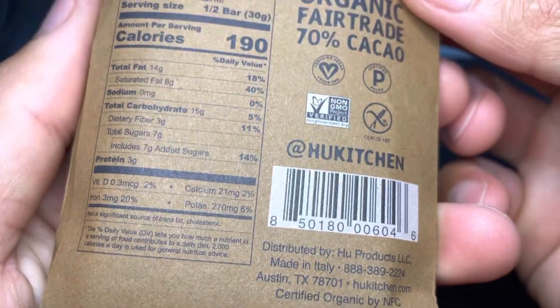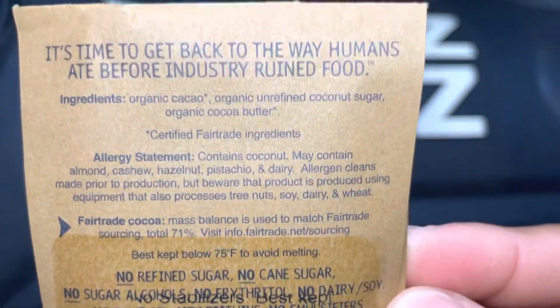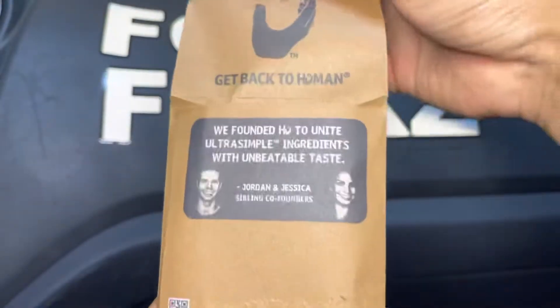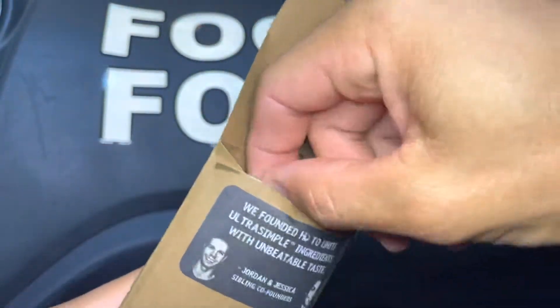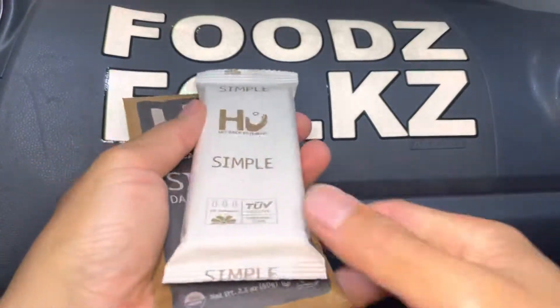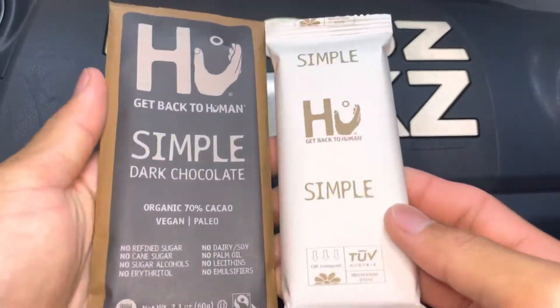Right before we start eating I just want to remind everyone to say grace. We must remember that all these gifts are from God who nourishes us all and gives us the wisdom and strength to endure anything, and also to remember that all the folks who farmed, cooked, and prepared all these foods worked really hard on it. Please check the description below — we'll have timestamps so you can skip to the parts you want to see.